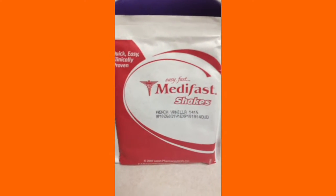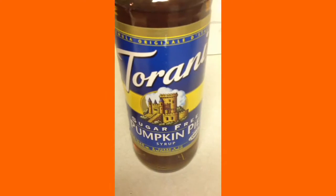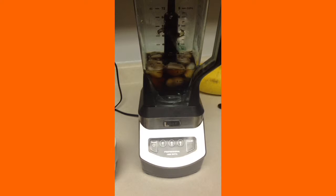One cup of coffee, one packet of French Vanilla MetaFast shakes, two tablespoons of Torani sugar-free pumpkin pie syrup, some ice cubes, and a blender.